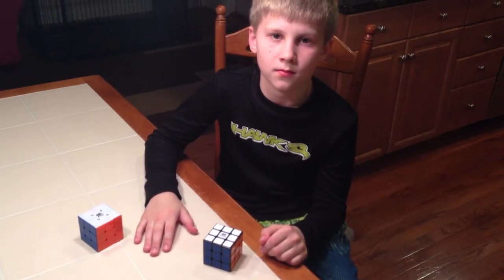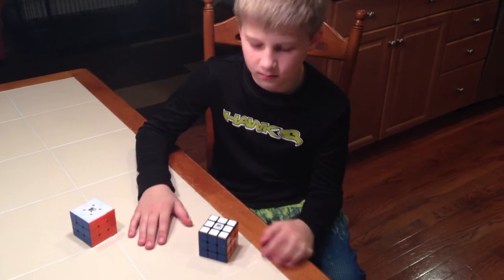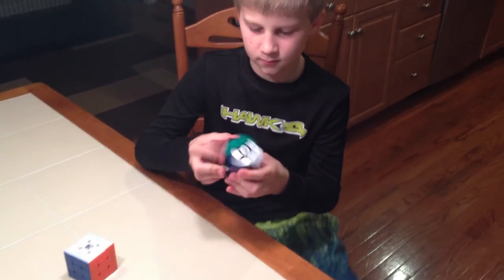All right, here's Adam. He's going to show us a little bit of his Rubik's Cube action. You ready? Let's do your first — mix it up and fix it. Ready? Go.